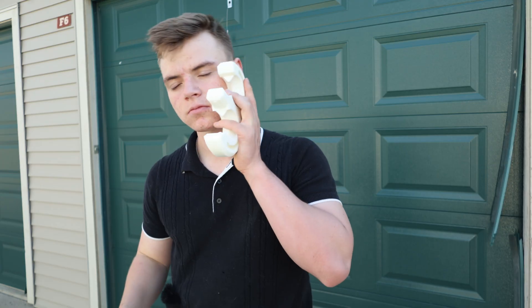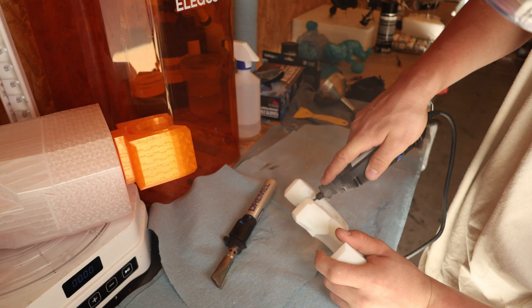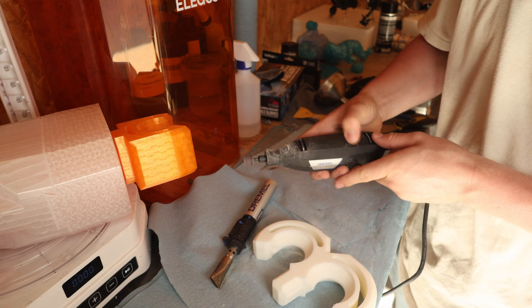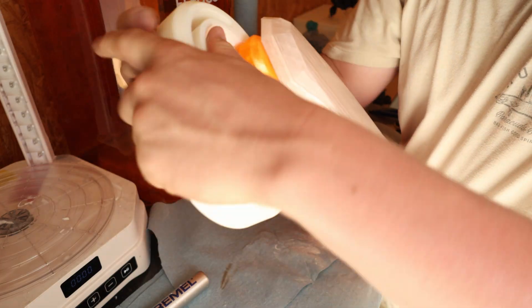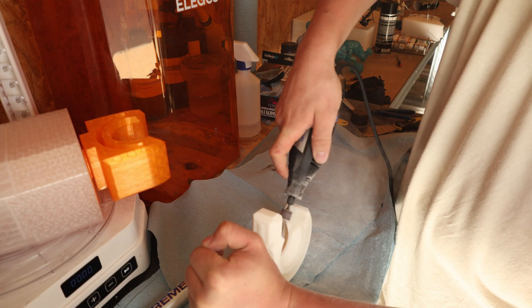Remember this? I feel so bad I had to do it, but I had to. I just want to clarify that this is in no way JLC3DP's fault. The quality on these parts is fantastic — I should have ordered a different material with less infill density.